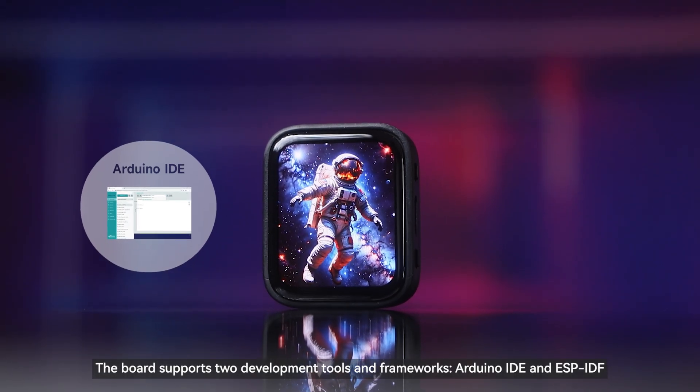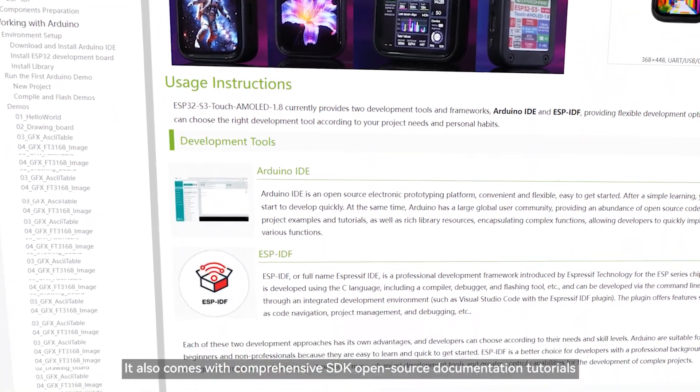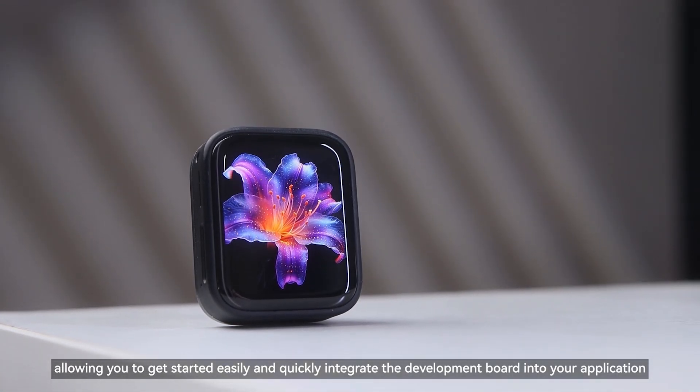The board supports two development tools and frameworks: Arduino IDE and ESP-IDF. It also comes with comprehensive SDK open-source documentation and tutorials, allowing you to get started easily and quickly integrate the development board into your application.